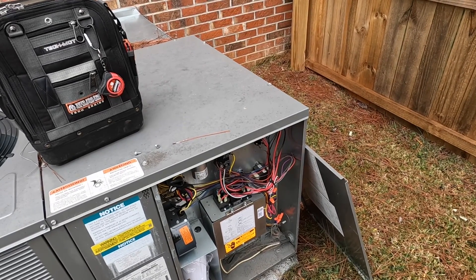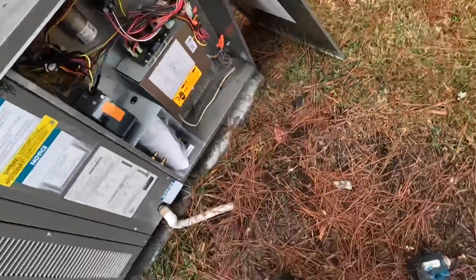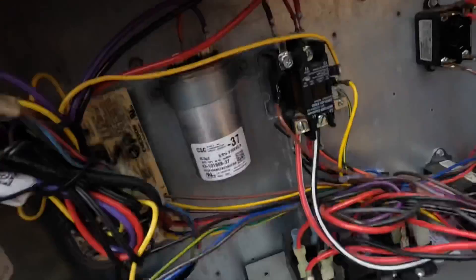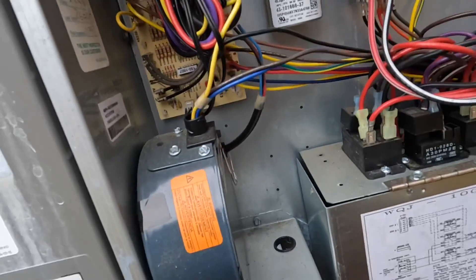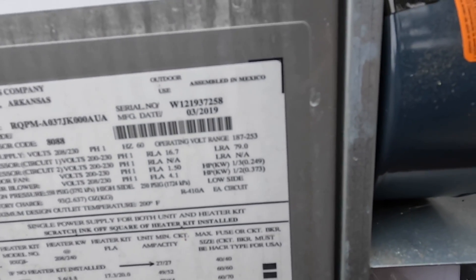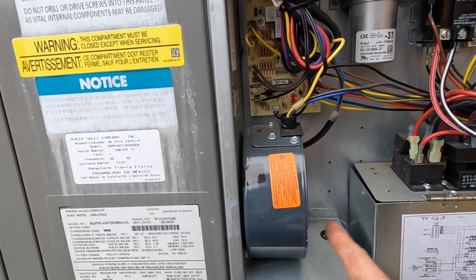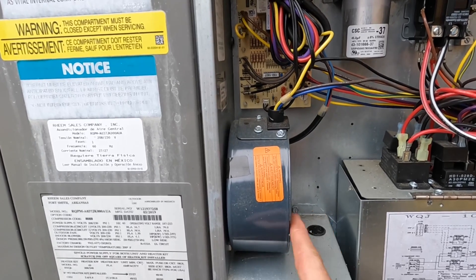Basically an X13 condenser fan motor. I have another video where I show how to convert these to a PSC, but let's check — that's going to be under warranty. I am not certain they're going to have this, so let's first do our checks and make sure.